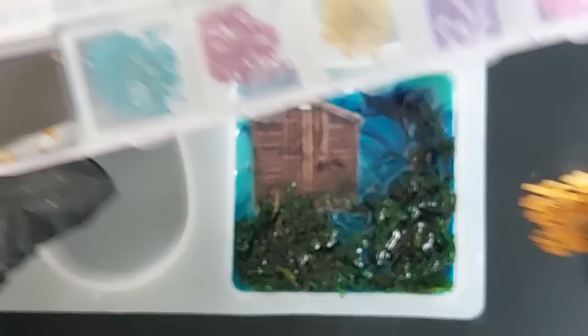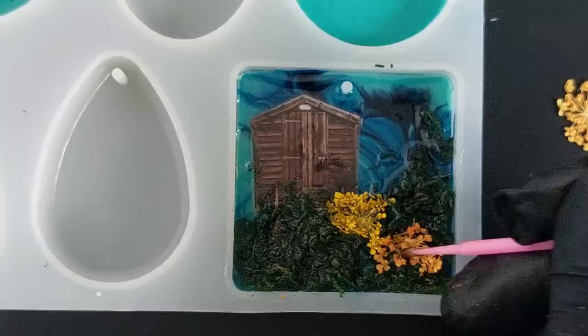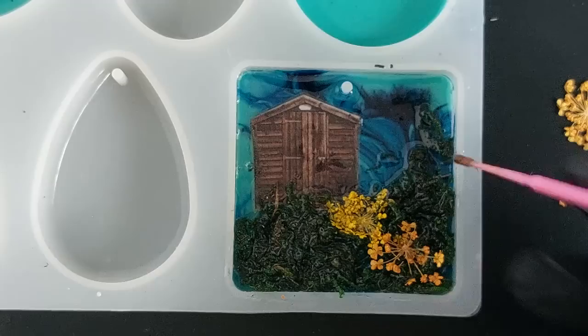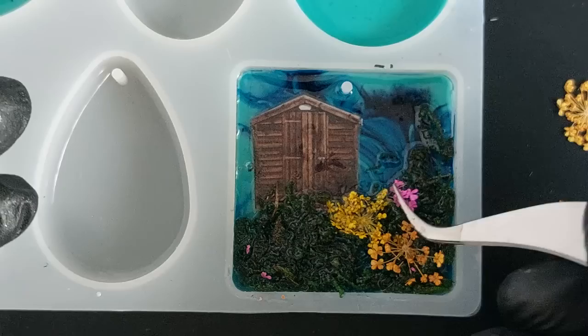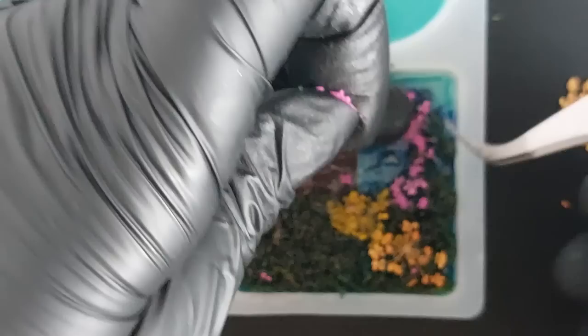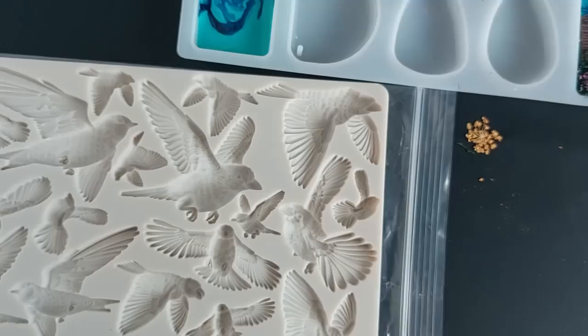Next I'm using some dried pressed flowers - I think from Let's Resin. I didn't want them to look neat, so I'm using my micro brush to actually shove the flowers down inside the moss, breaking them up to give a more organic, natural wildflower look. I wanted flowers scattered all around - not formally placed - really going for that fairy tale, woodland, cottagey vibe. I continued doing this until I was happy with the flower placement.